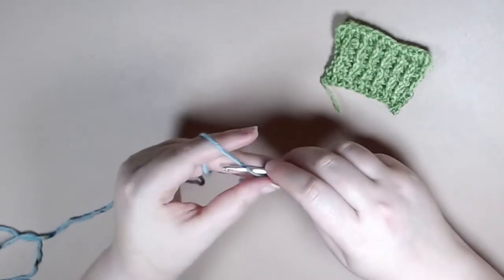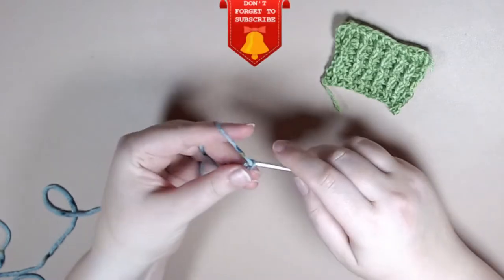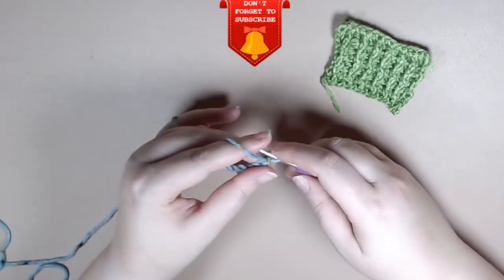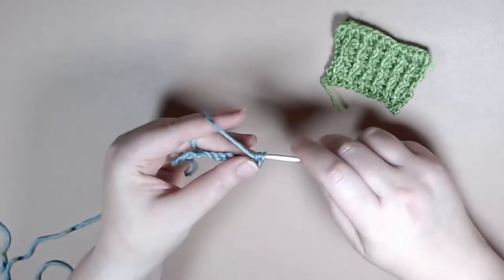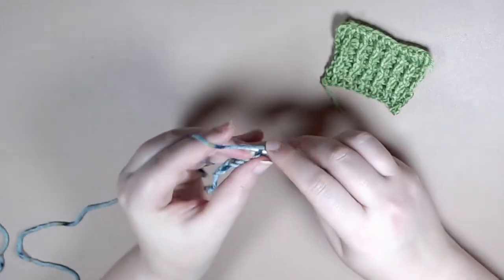To get started you are going to chain multiples of two. Once you have your chains you're going to start off by chaining three, and in the fourth chain from the hook you're going to work your first treble crochet, followed by treble crocheting in each stitch all the way to the end of the row.